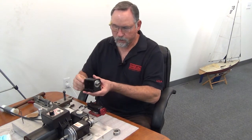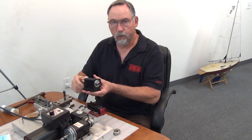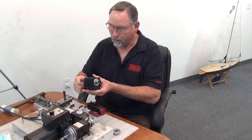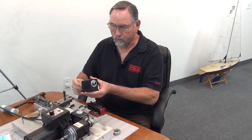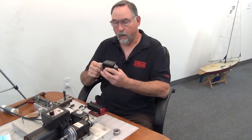With the preload set there, it spins nice and smooth — you don't hear any clicking or anything. This one is set pretty much dead on right now.